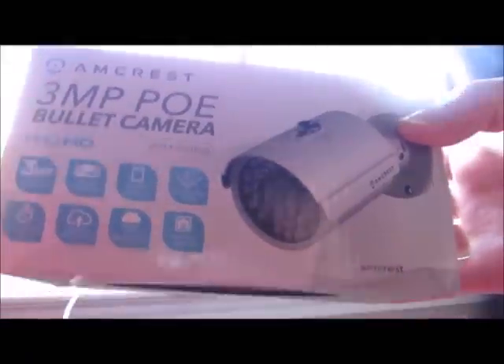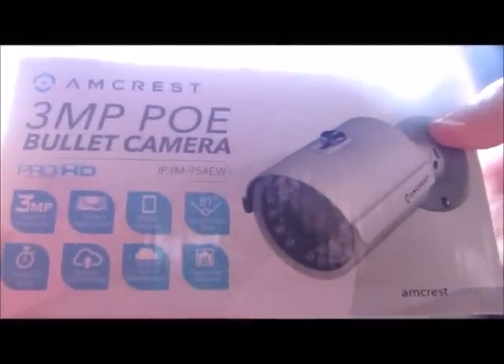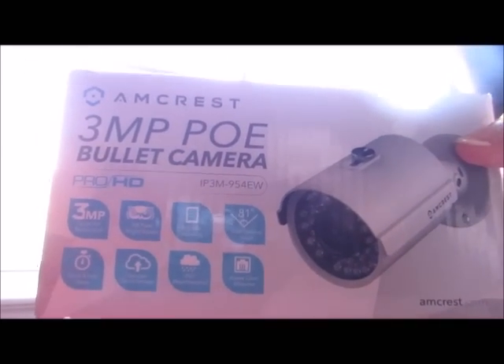I'm reviewing the Amcrest bullet camera here. It is Power over Ethernet, and so I'm going to first go over how I got this thing up and running.